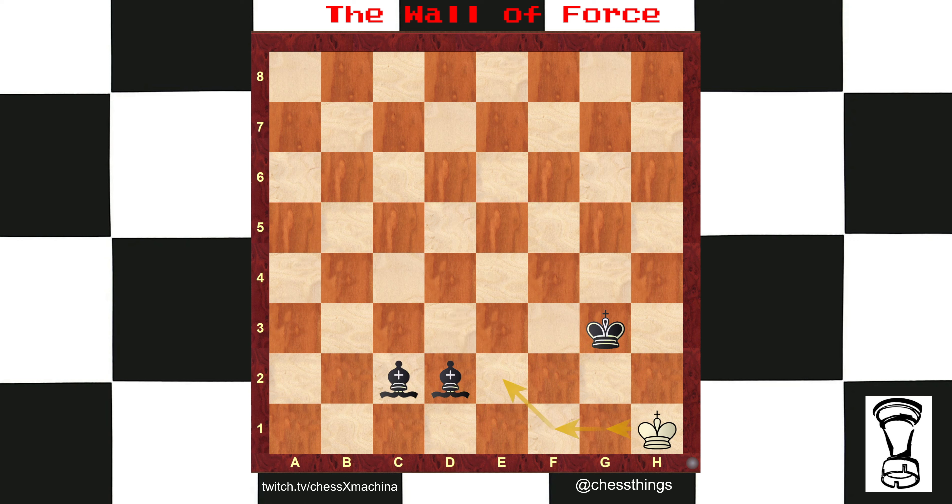Checkmate. And if instead the king goes to f1, you just checkmate it. The wall of force — may the wall of force be with you.